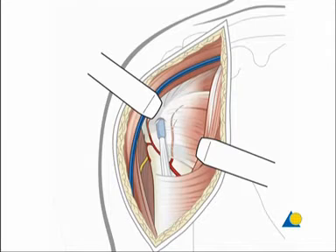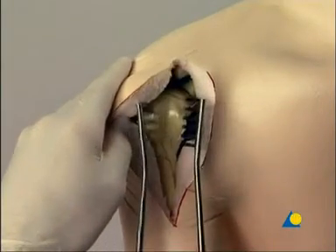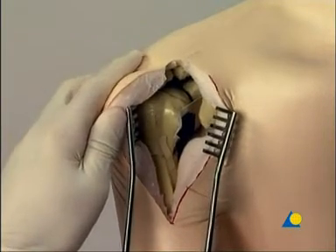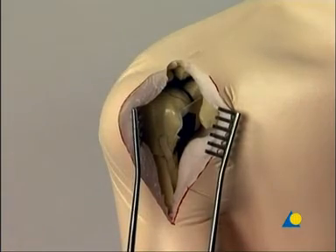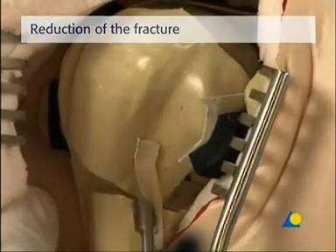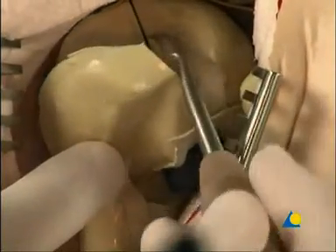The pectoralis fascia is incised lateral to the tendon of the short head of the biceps brachii muscle, maintaining the coracoacromial ligament proximally and incising the proximal 1 to 2 cm of the pectoralis major muscle insertion. The long head of the biceps brachii muscle is identified under the pectoralis major and serves as a reference for the lesser and greater tuberosities and their associated rotator cuff muscles. The fracture lines of this four-fragment fracture separate the humeral shaft from the lesser tubercle, the greater tubercle, and the head fragment.